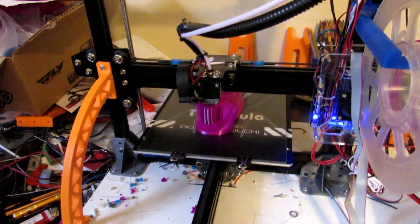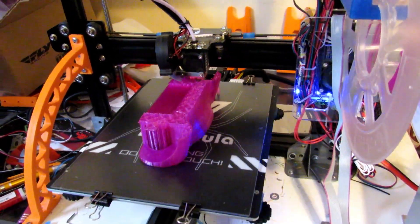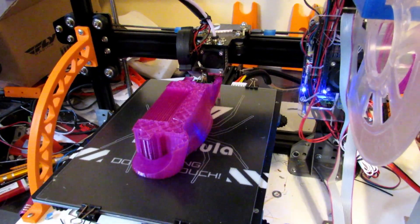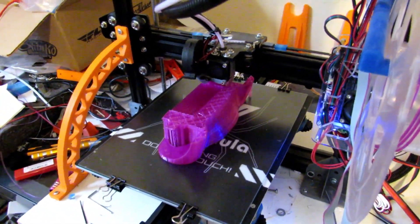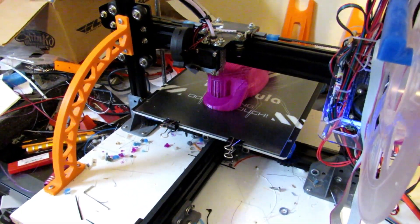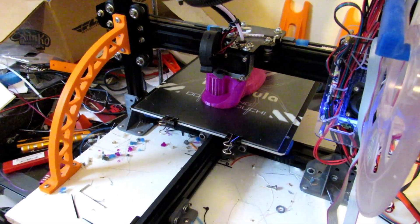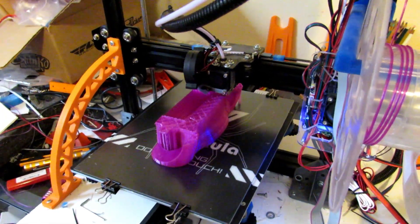This is part of the Ferrari 330 — I'm gonna make a mold for an RC car because it doesn't really exist anymore. Nobody's making them. This is from the movie Ford vs. Ferrari; it's the Ferrari 330 P3 and P4, and I could not find it anywhere after I saw the movie.